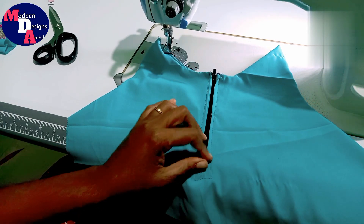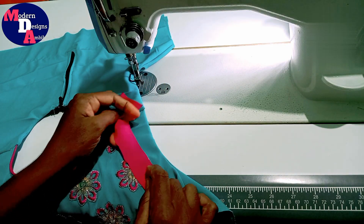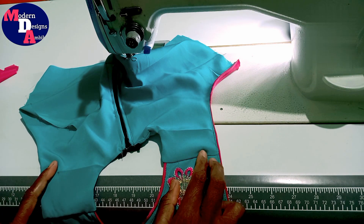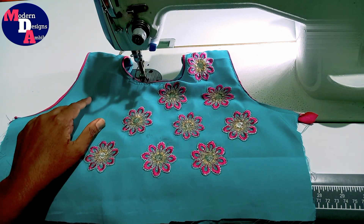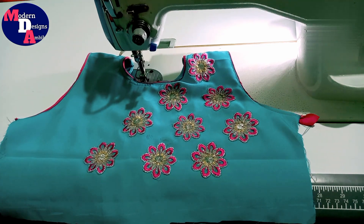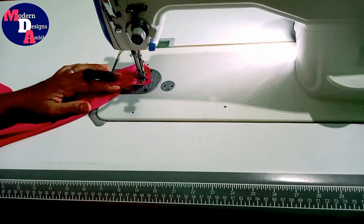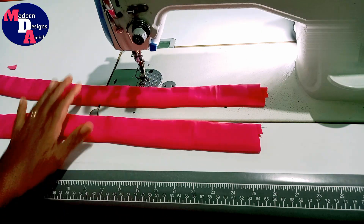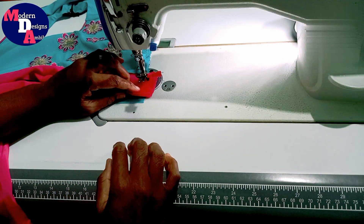Now I have to put the shoulder on the side. Now we will put the sleeve with a piping on the side. Now we will put the piping on the side. We are going to put a pipe in this way. We are going to stitch the belt in this way. We are going to stitch the strip in the back and stitch the strip in this way.